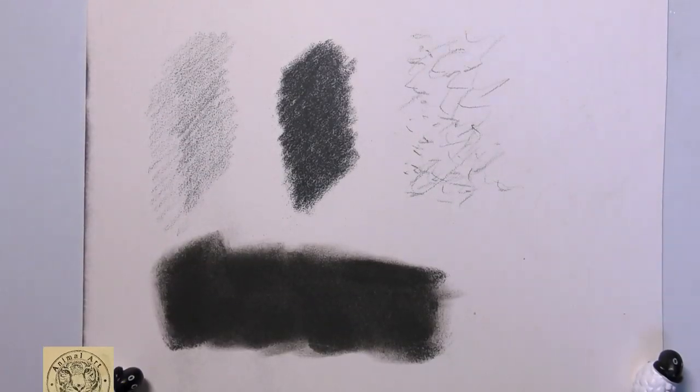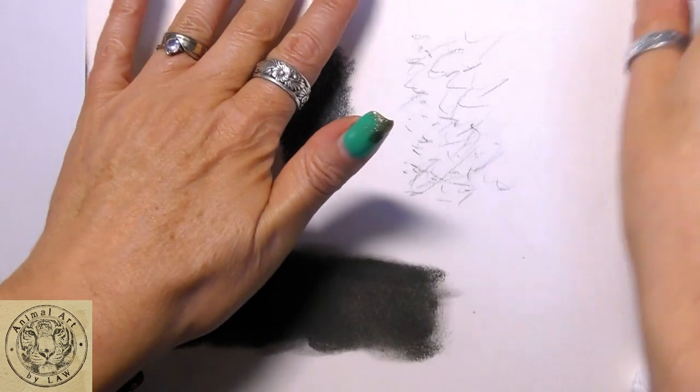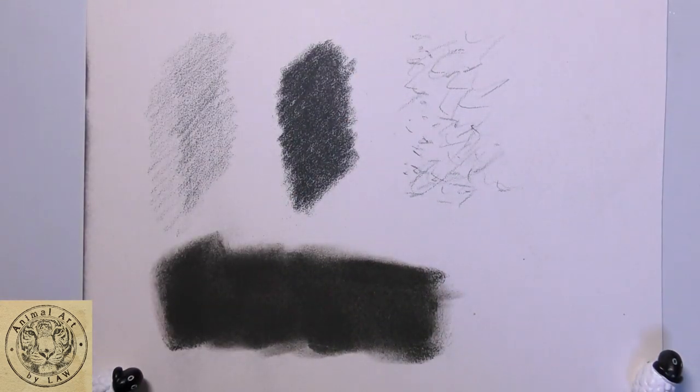Hi everyone, so in this little hints and tips video, I just want to demonstrate some of the materials and techniques that I use when I need to erase something on pastelmat.